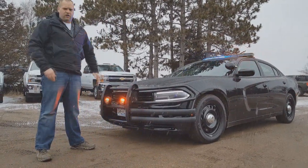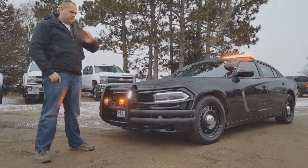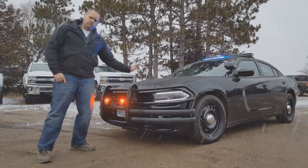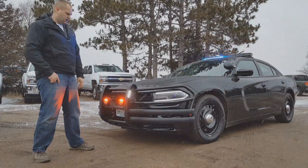Price point on this is very, very competitive. This will beat Santina, ProGuard, any of the other ones out there — every day of the week this is going to come in cheaper. And the nice part too is they're built right here in Minnesota, so we like to keep it local if at all possible.